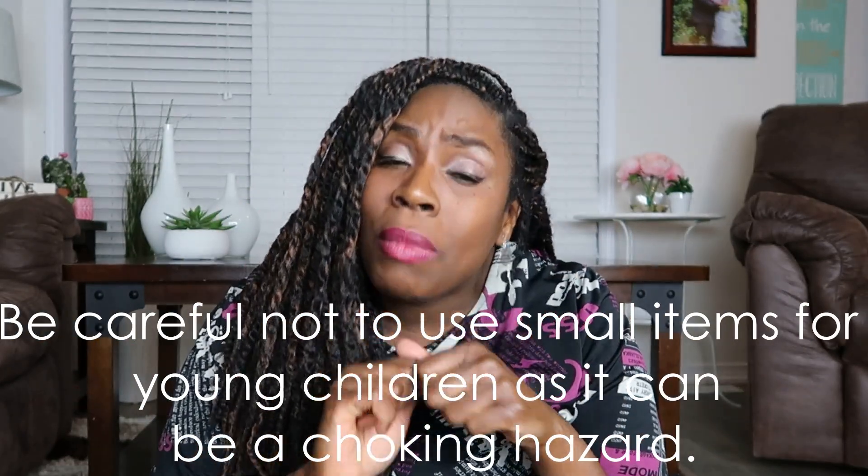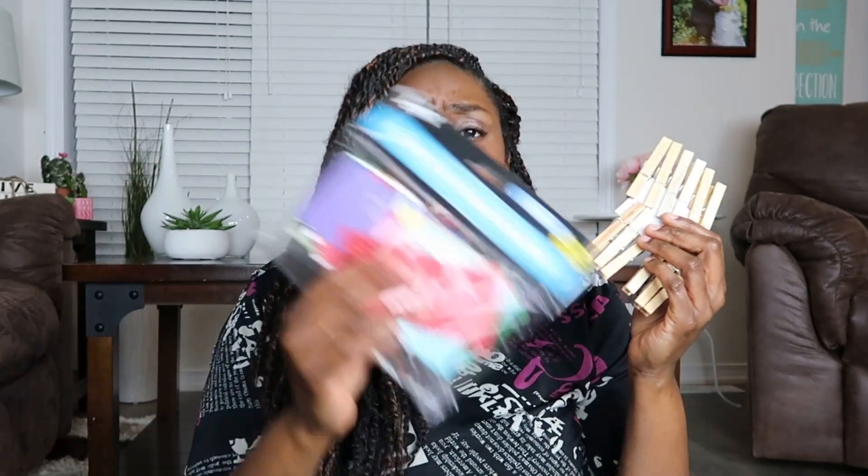If you don't even want to spend any money you can look in your classrooms or your homes. I went into my classroom and raided my cupboards to see what items I could use in my loose parts kit, and I found cups, pom-poms, clothespins, loose pieces of paper, paper clips, q-tips, and popsicle sticks. I found so many different items.